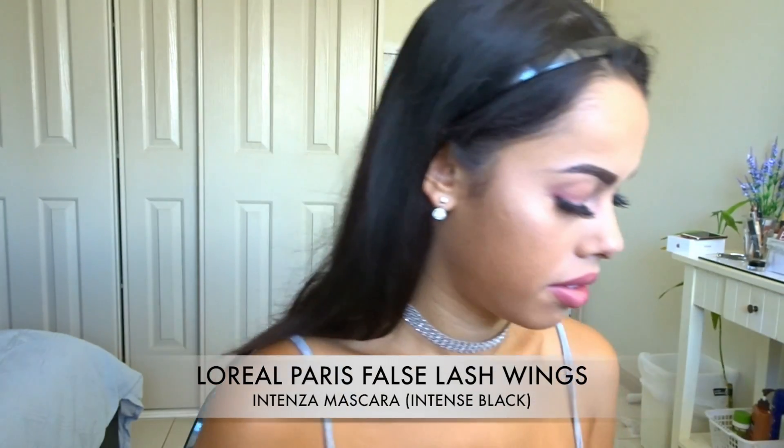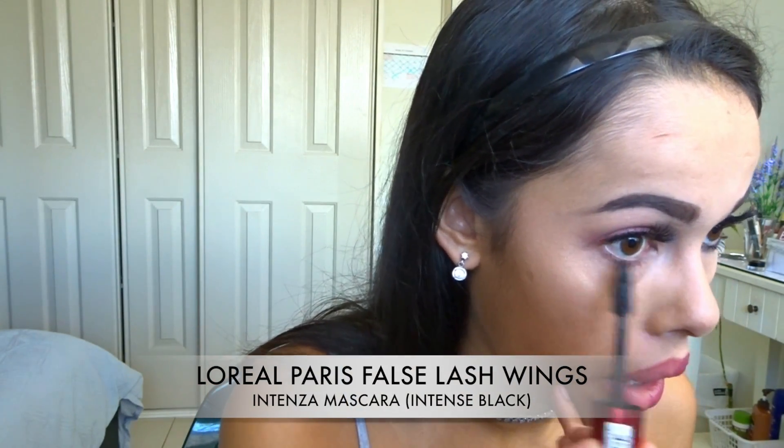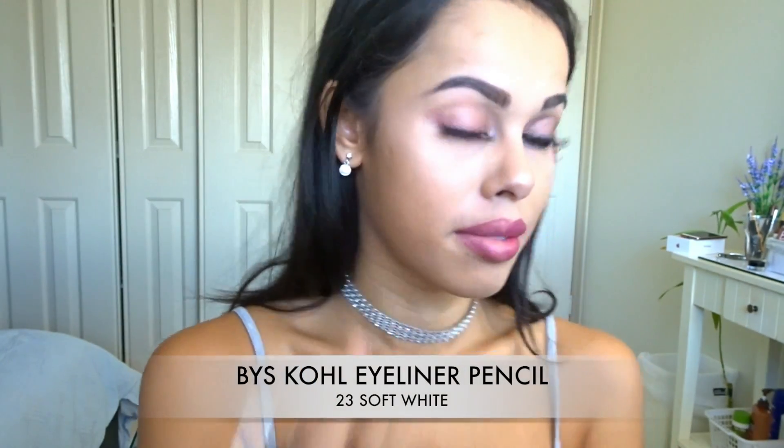Time for mascara — I'm just using my L'Oreal Paris False Lash Wings Intensa mascara. It's not one of my favorites but it does the job. Then on the day side I'm just going to go in with this BYS 23 Soft White kohl eyeliner pencil.